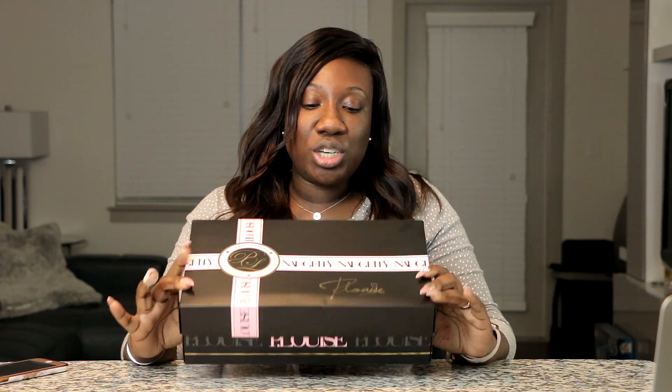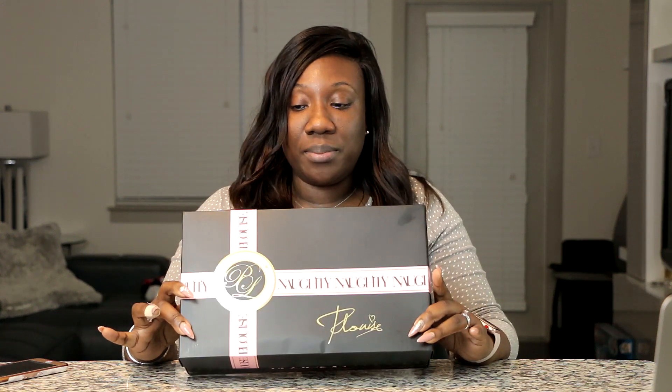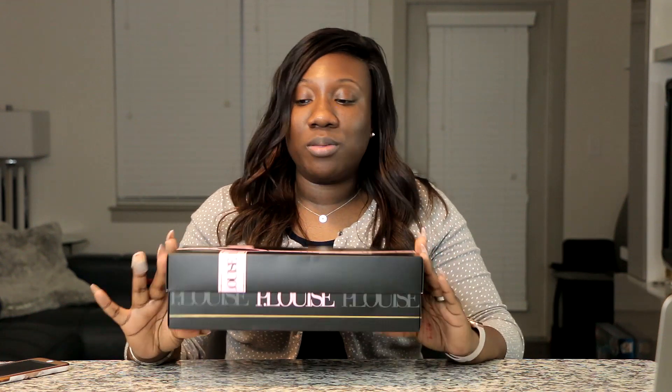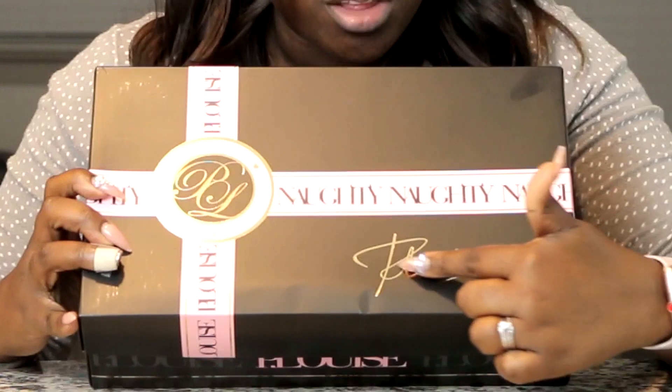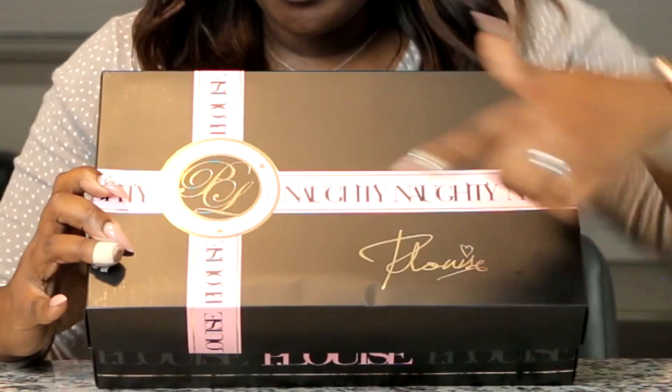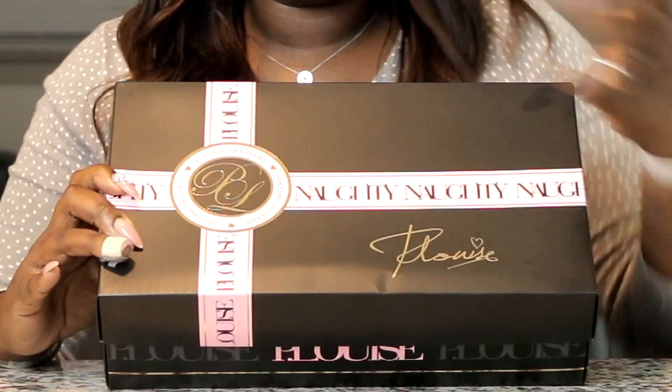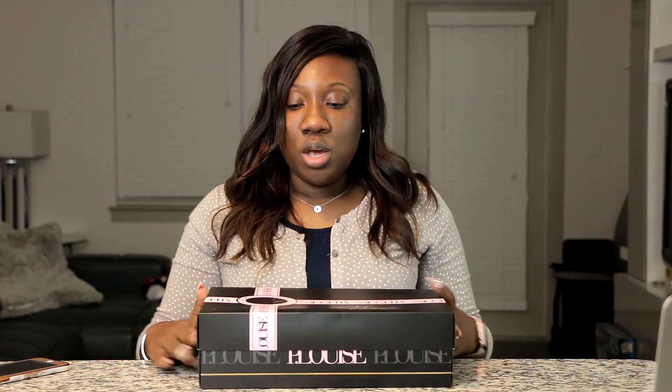Let's just look at this box — it looks like a shoe box, but I thought it was super cute. On her Instagram story she had two boxes: the naughty box, which is black with pink writing, and the nice box, which is pink with black writing. I got the naughty box. It has her signature on it and her makeup line's symbol. So cute!